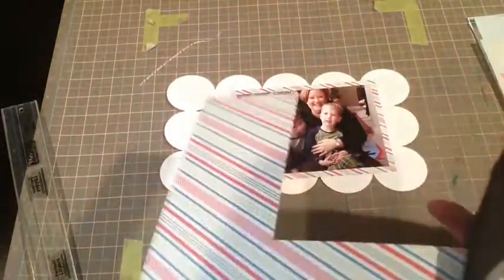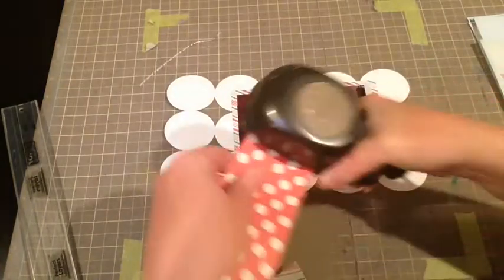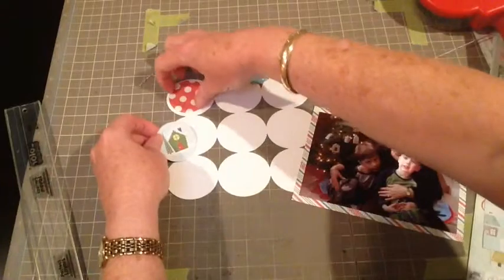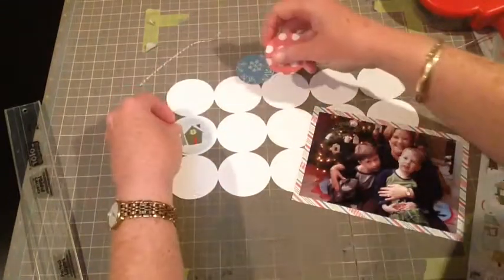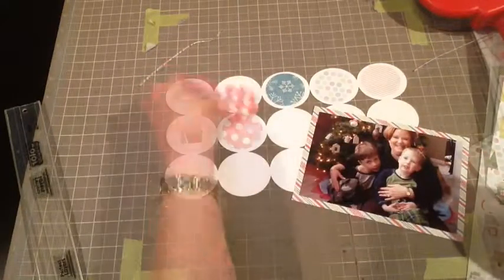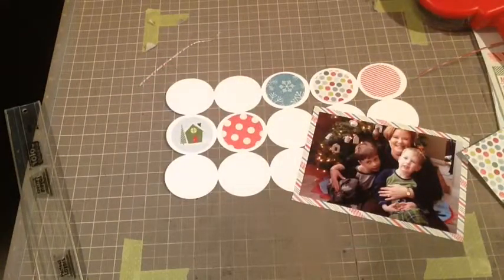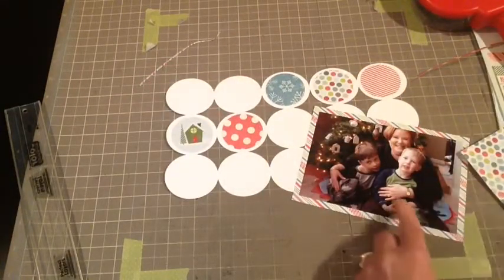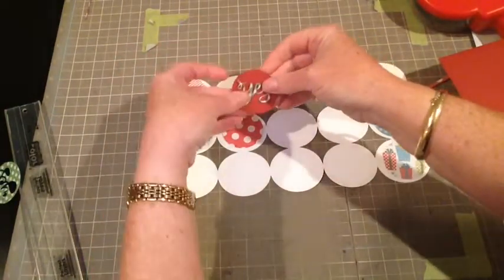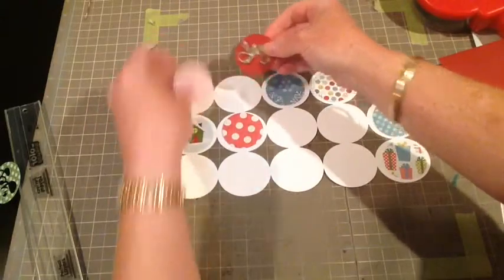I want to fill all of those circles, and for me the fastest way is I just used a one-and-three-quarter inch punch. I'm just punching circles out and then just randomly placing all of these circles on top of the background circles.